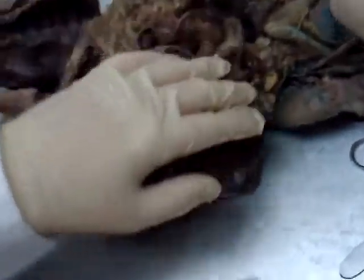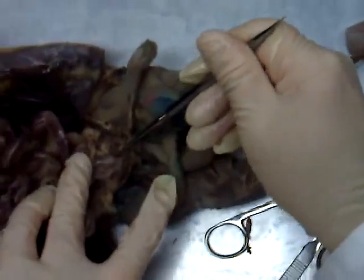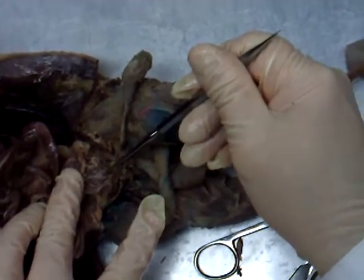As we saw today, you have a testis. This thing was the spermatic cord. Then down here, right below where the urinary bladder was — very nice on this mink — the big white thing right there is the prostate gland.